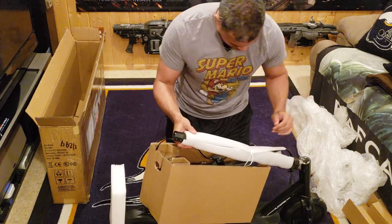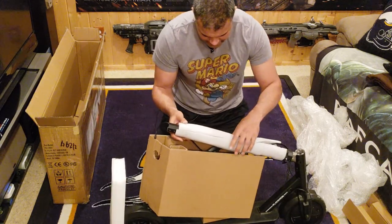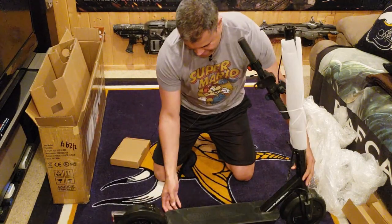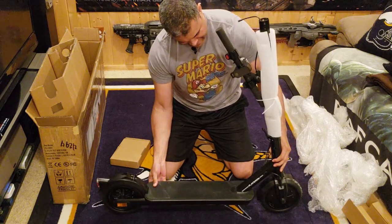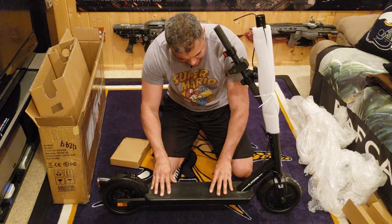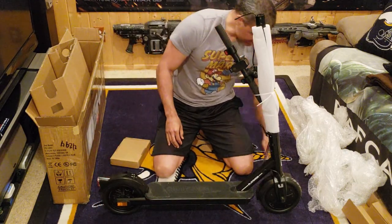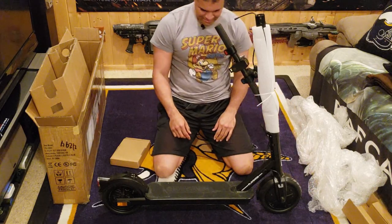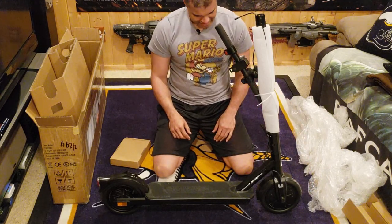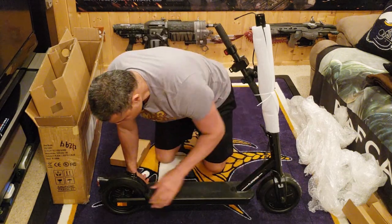We've got the handlebar. There's a kickstand — there we go, kickstand is down. You guys see this? This is nice. Got a nice platform here, rubber grips for non-slipping. Got nice tires in the back. Very cool. I like the look of this. Really strong, very sturdy.